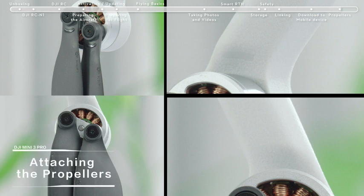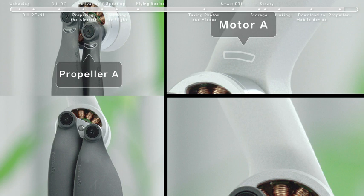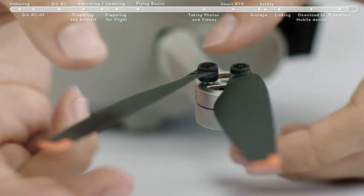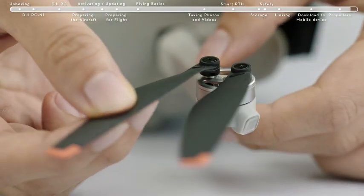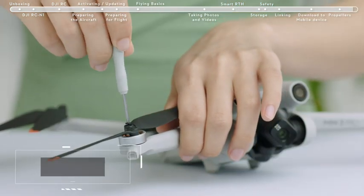Attaching the Propellers: DJI Mini 3 Pro has two different types of motors and propellers that pair up. Any propeller that is deformed, corroded, or has loose screws should be replaced. When changing a propeller, use the Phillips screwdriver and the screws provided in the box.